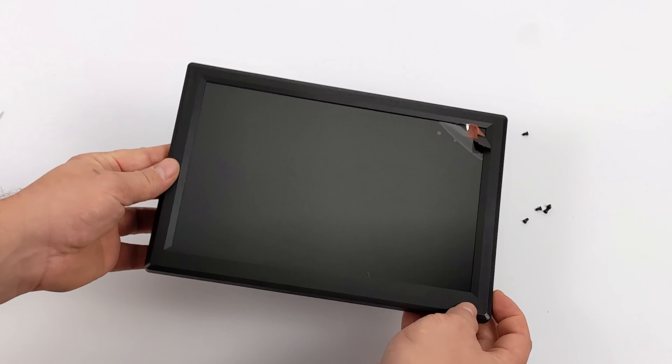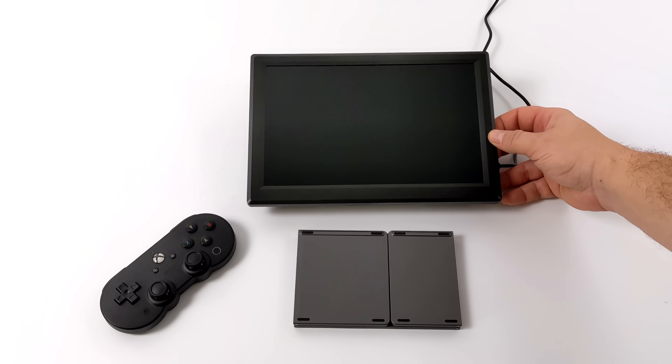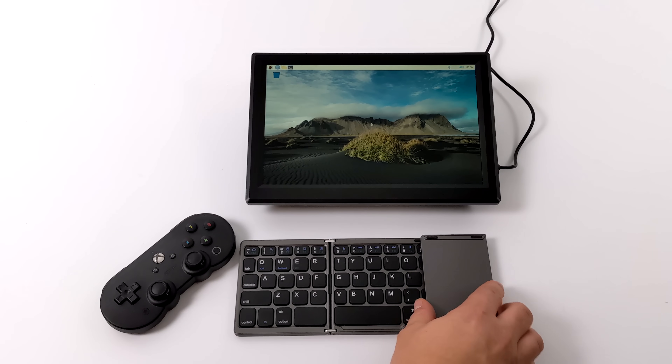Like I said, this runs on 12 volts from the factory, but with the correct USB adapter, you can actually power this from a 5-volt battery bank, like a phone charger. So here it is — I got Raspberry Pi OS set up on a micro SD card for that Raspberry Pi 4. We're using wall power right now, the included 12-volt, 3-amp power supply. I've got a fold-out Bluetooth keyboard and a Bluetooth controller here, just so we could test out a little bit of gaming. The screen itself does have volume control, brightness control, contrast — all the settings we need for an LCD panel are included.